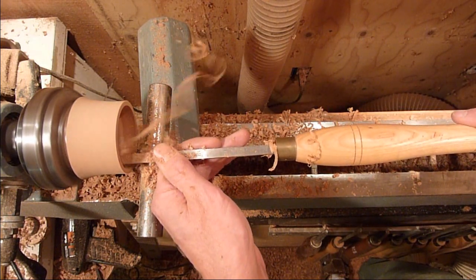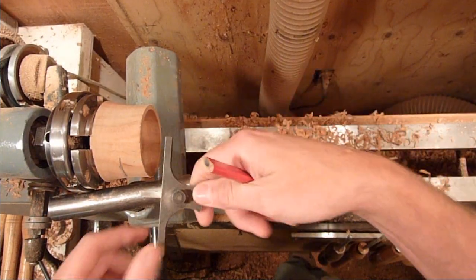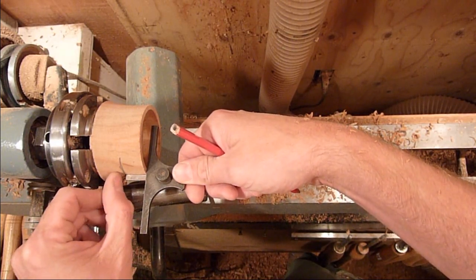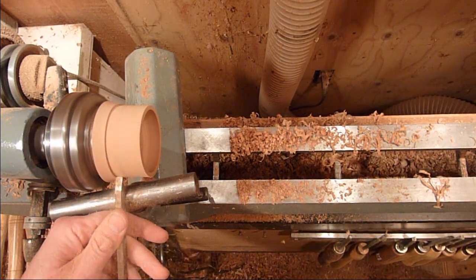I'm just cleaning up the top of the lid there. I just marked the depth there with the depth gauge, so I know that's the depth. I'm going to go ahead and bring it and give it a little bit of material on the top — you just want to leave it a quarter inch or so.